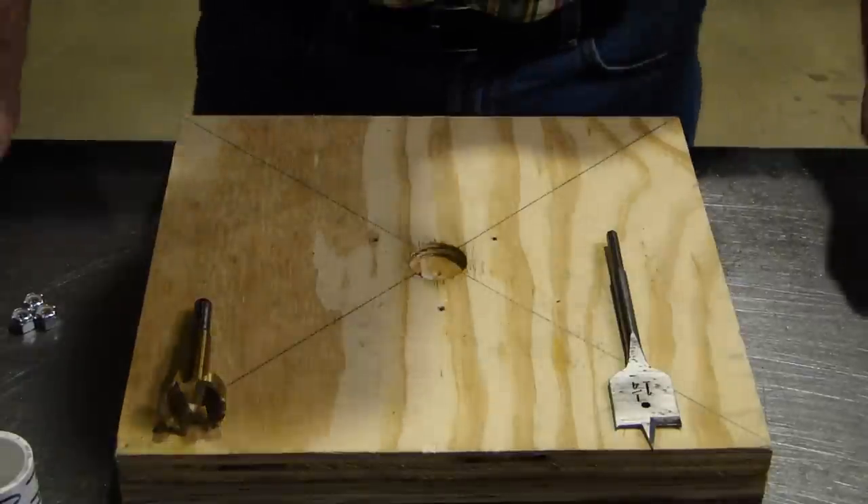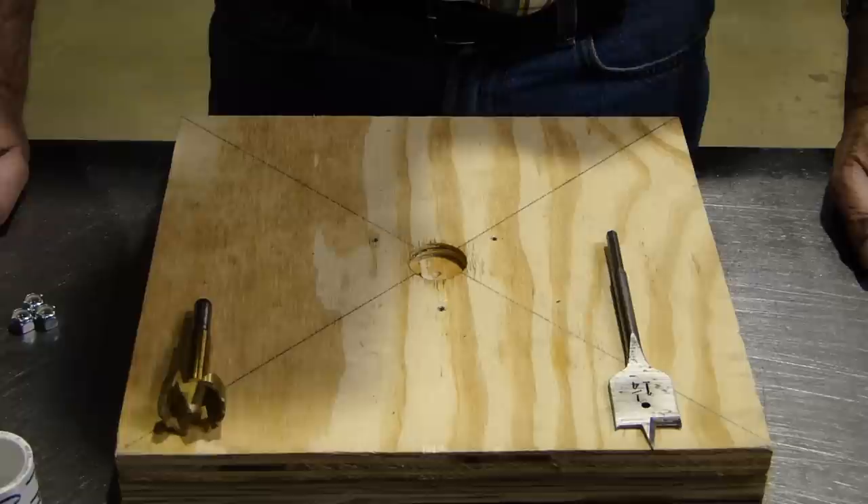This is a demonstration on how to replace a spring in a MaxTorque SS clutch, SS standing for six shoe.